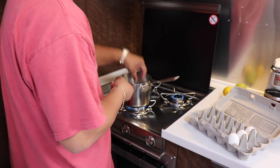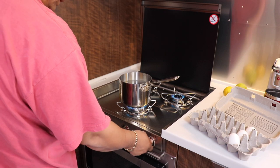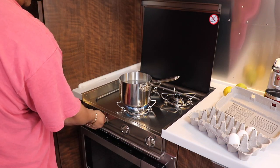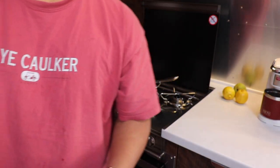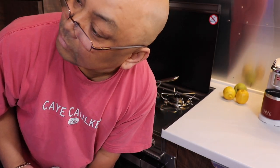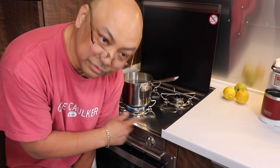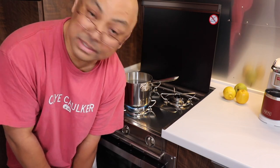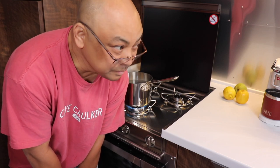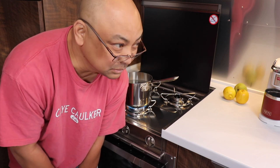We can shut those off now. The fridge switched back to electric all by itself — smart! All right, now we know that the convection oven and the stove do light — I'm happy about that. Still not happy about the hot water heater in the shower. We're going to have to schedule Wanda to go back to the dealer to fix that before our big trip. Thank you for watching — I hope you found a little bit of entertainment out of this. Bye!